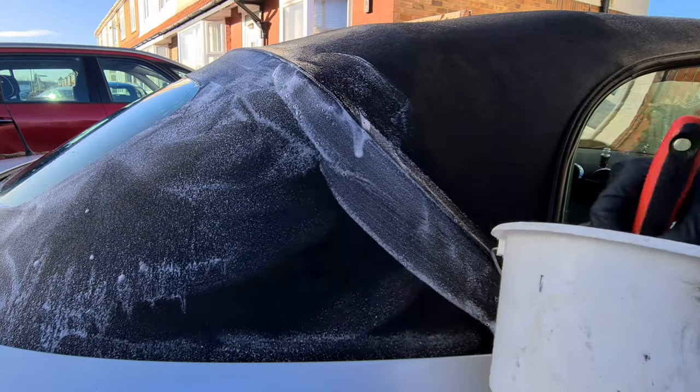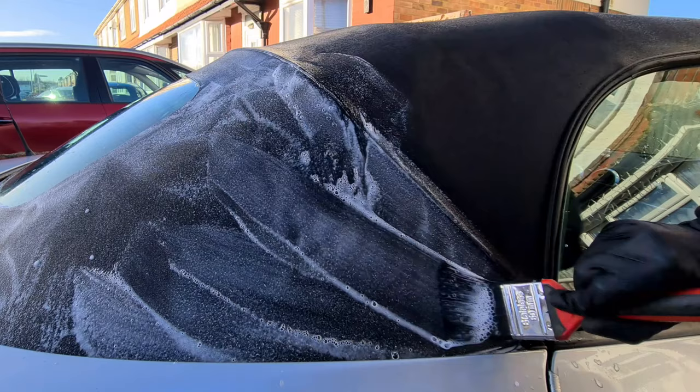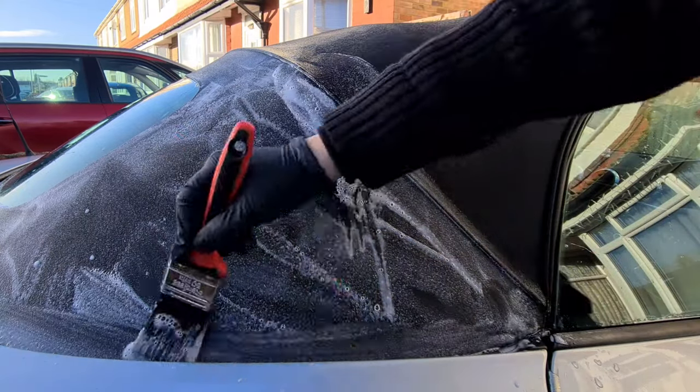If it does dry, no problem — all you do is add some water to it and it reactivates the formula. A lot of products you have to use straight away, so this is great.